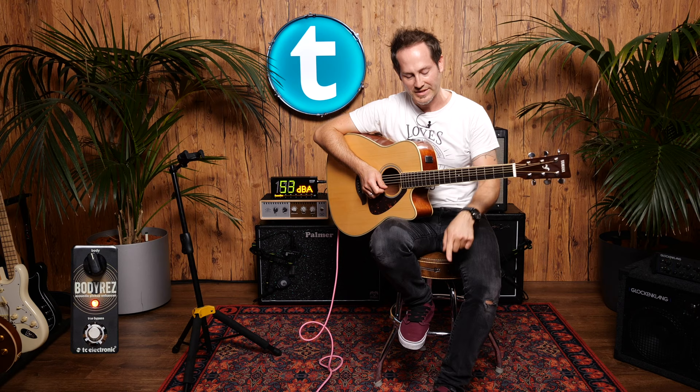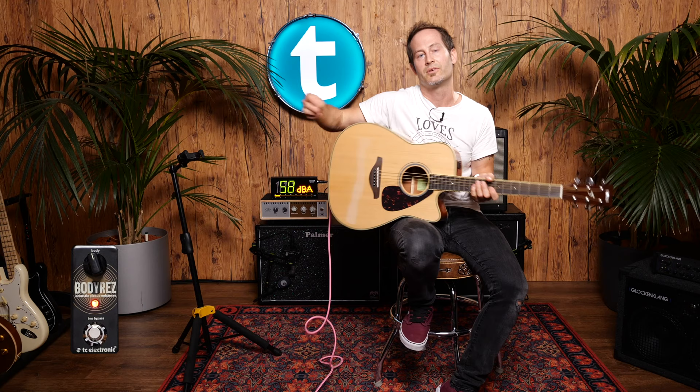You also can mute your guitar signal by holding the switch — it starts to blink, and then you can unplug your guitar's cable, put it down, swap guitars, whatever you want.